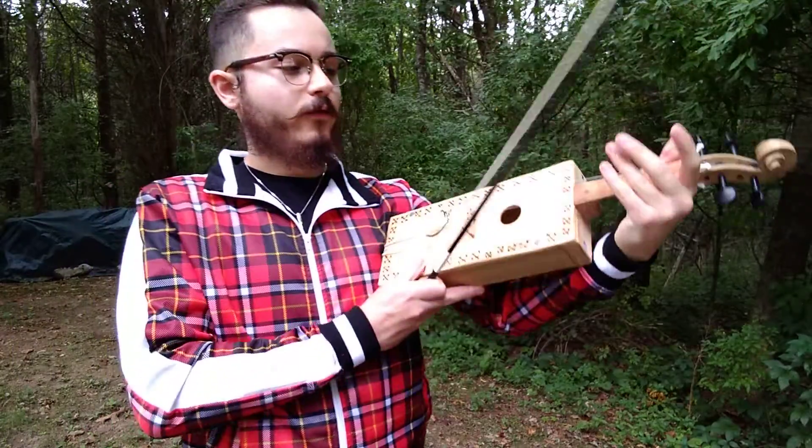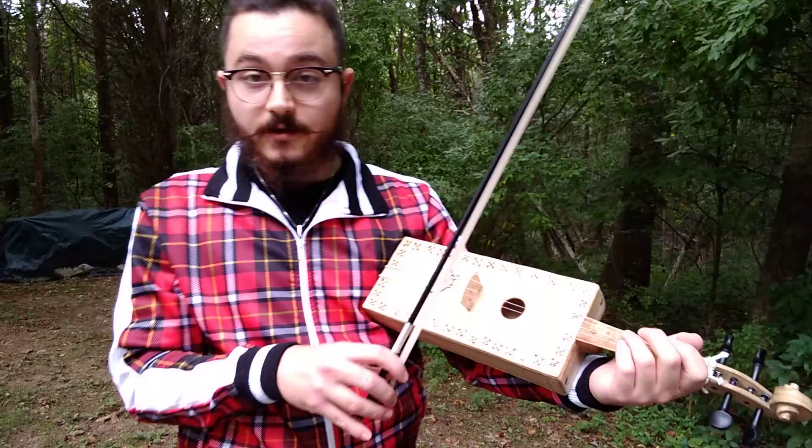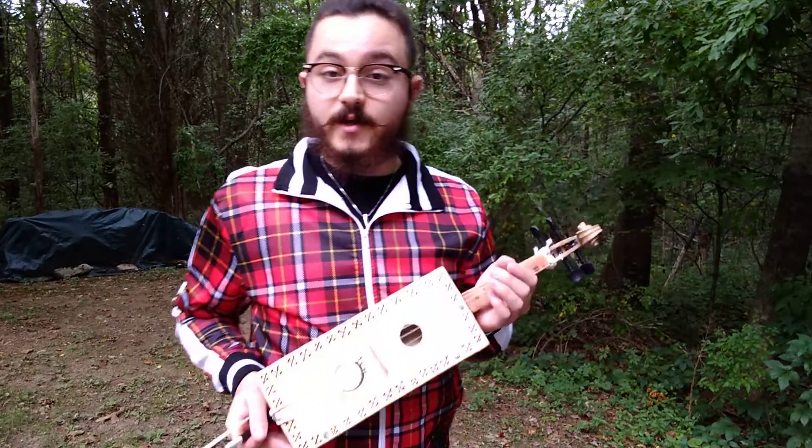So let's go. Four strings, same tuning. Bottom one's a little out of tune — doesn't really want to stay tuned that well. I didn't really make this for playing that well. I really just made it for my car.